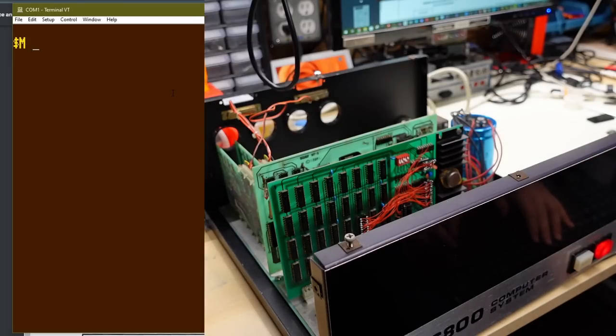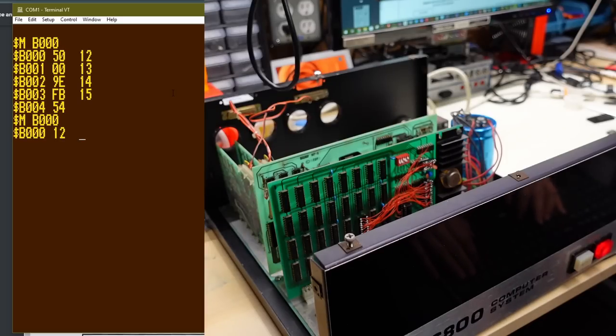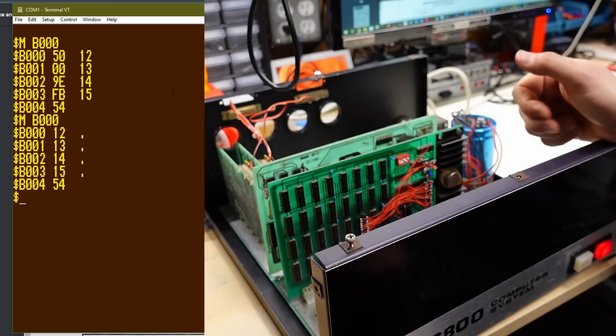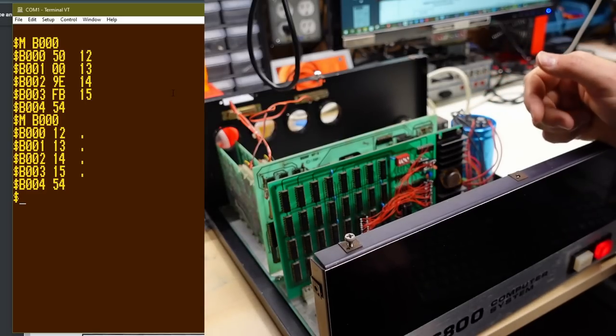There is now memory up at B1000 — 12, 13, 14 — and there never used to be. MB1000, there it is — 12, 13, 14, 15. That brings this computer right up to full 48K of RAM, which means I'm technically now capable of running operating systems like Flex. Let's try a BASIC on here.